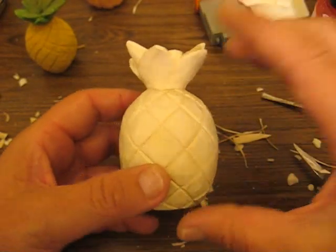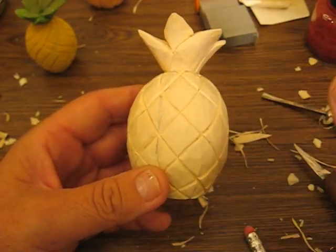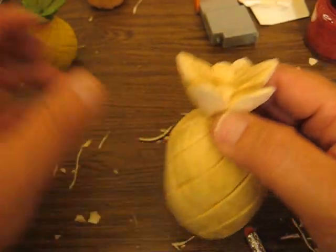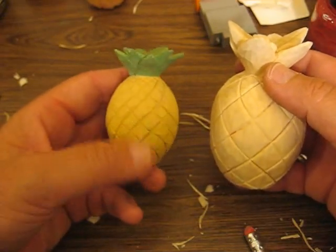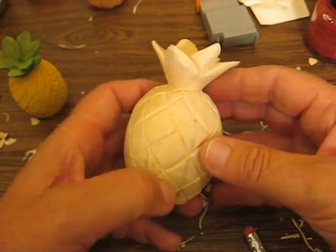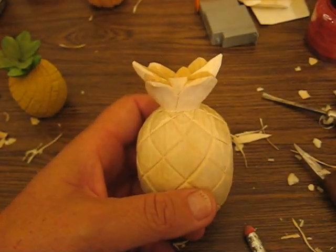Thank you very much for joining me. The next time we come back tomorrow, we will probably start painting it, and we should be able to paint it in one sitting. I'm going to see if I can find a little different paint — wasn't too happy with the paint on the bottom, but it gives you a general idea. Thanks again for joining the Carver's Woodshop. We'll catch you next time. Bye-bye!